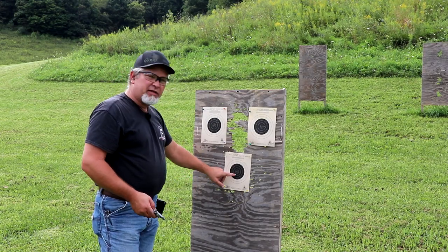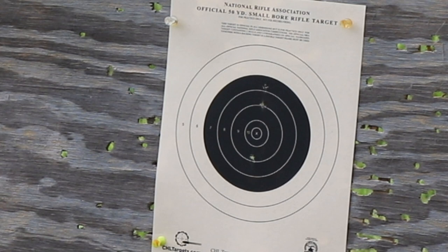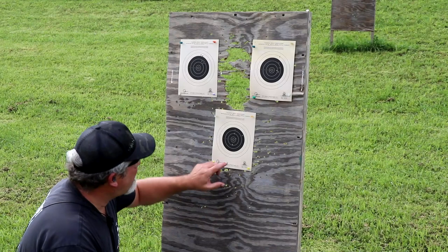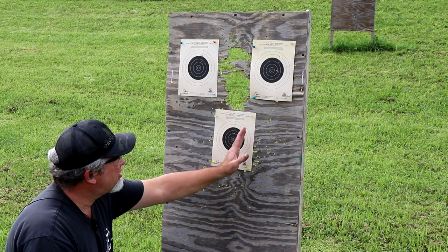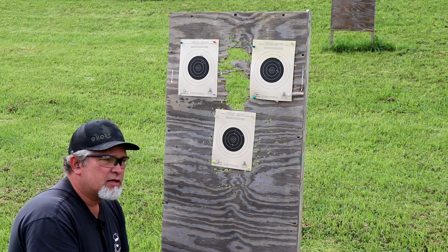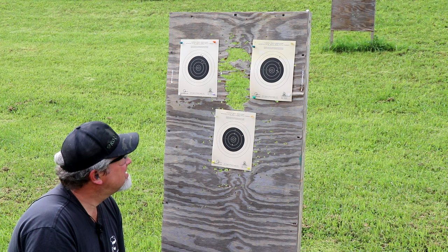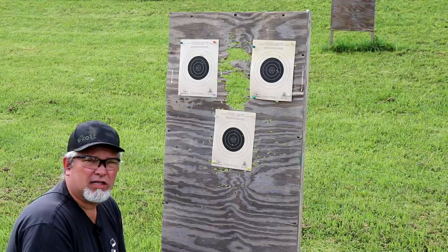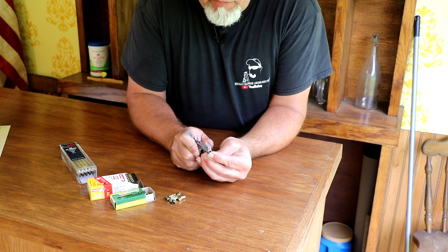Now we're going to put some of the little CB shorts in there and try the center target. The five rounds of CB shorts — one, two, three, four, five. I'm still trying to figure out the elevation a little bit, but I've got the windage a little better, closer to center. Still got one over there to the right. All five of these went off on the first try. So I don't know if it's the gun itself or the primers — some of those Remington Golden Bullets I've had for many, many years. The Aguilas did a little bit better, and these pretty much worked flawlessly. The CB shorts were actually pretty fun, so I'm going to load up five more and try them from the full seven yards.